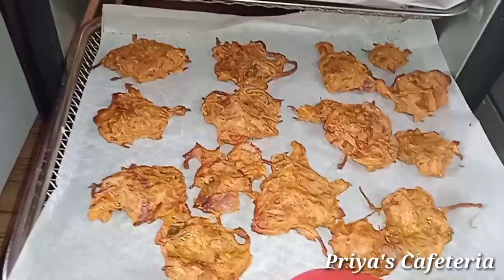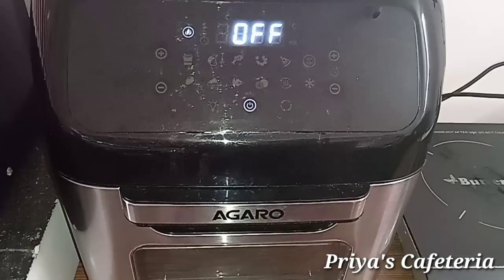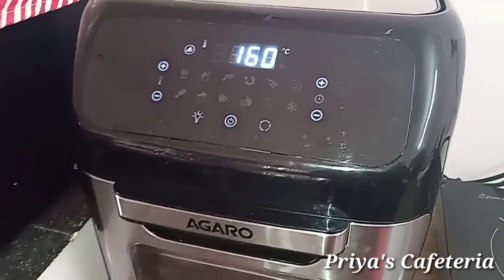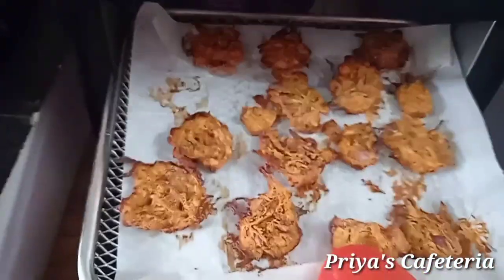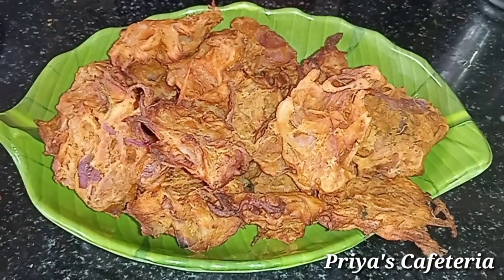It will be even crispy. The onion is ready — close it and cook at 160 degrees Celsius. It will be super air-fried. Let's cook for 5 minutes. We are ready for the air fryer onion — total of 20 minutes at 60 degrees Celsius.